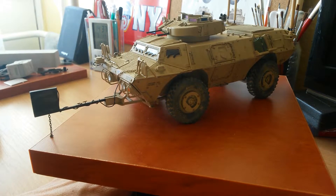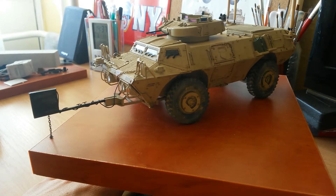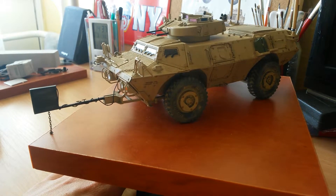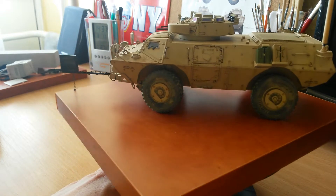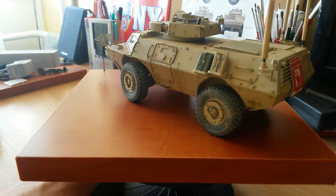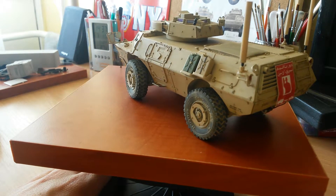Hello guys, it's Peter here. This is my second video and today I'm going to bring you my latest finished model: the Trumpeter M1117 Guardian kit in 1/35th scale. I finished this model in early March, so it's been over a month now, but now I had a little time to make a short video.